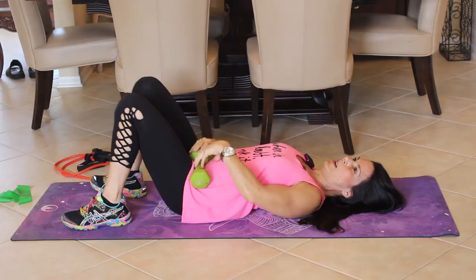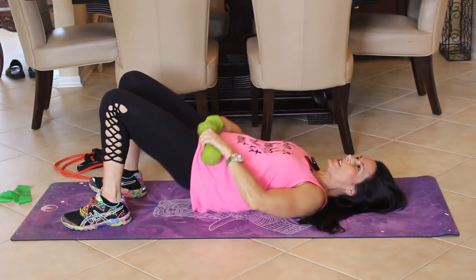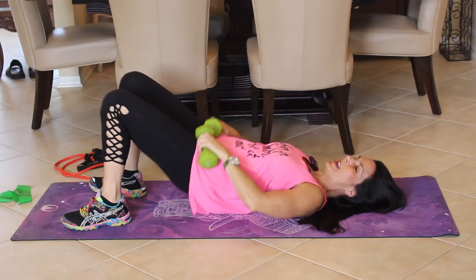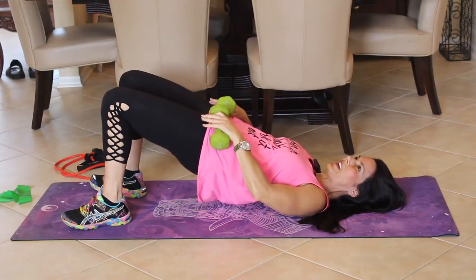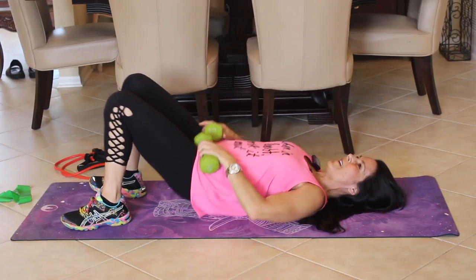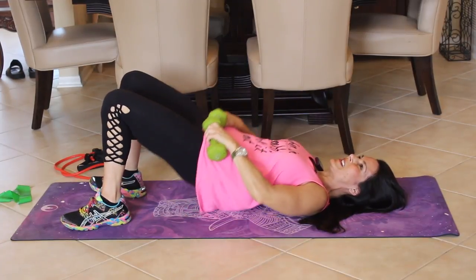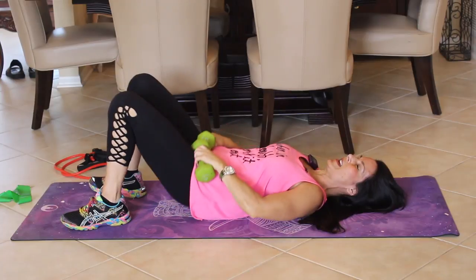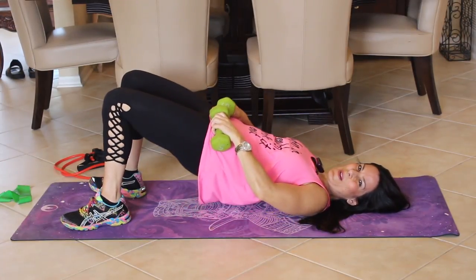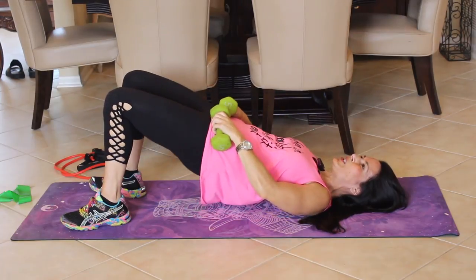Here we go — really squeeze when you're up at the top. We're not in a rush; I want you to feel those glutes and hamstrings. Squeeze it. You can dig into the floor with your heels. Ten more — keep squeezing. And we're done. Put those weights down and we're getting back up for our next exercise.